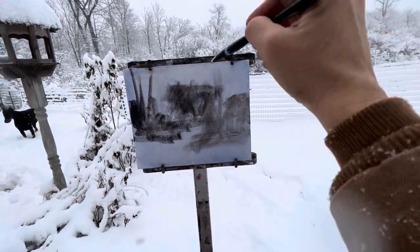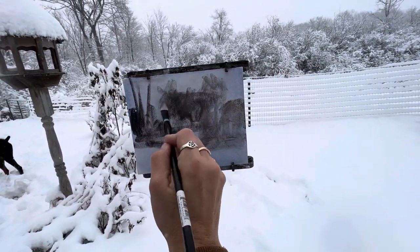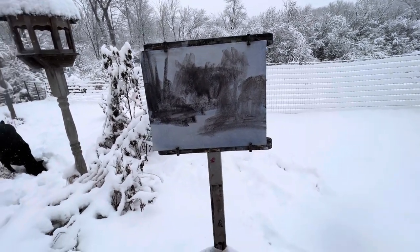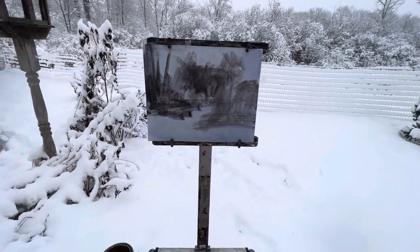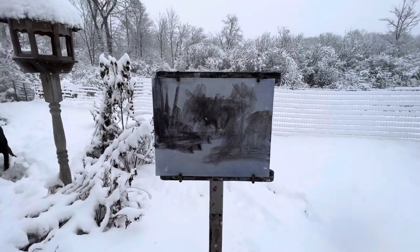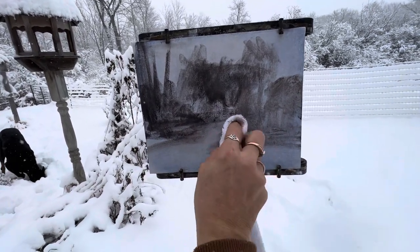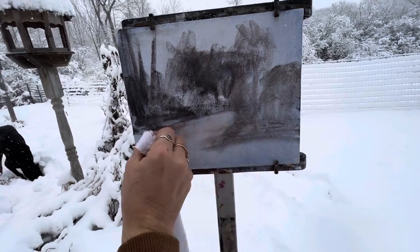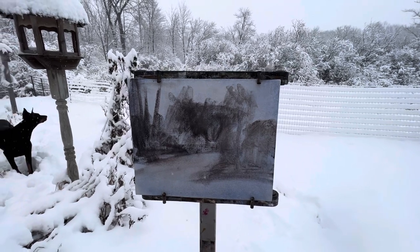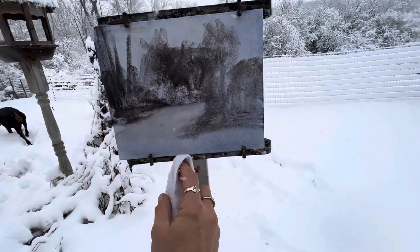Now to most of you this might not look like much, and that's okay. I'm just having fun right now. This is all my monochromatic underpainting. I do not have a lot of time in this kind of snow, because if this board gets wet the oil won't adhere right. I really want to try and get this in for you guys. I'm trying not to be shaky, but I'm literally holding this in my hand while I'm painting. I don't know if you've ever done that — it's very hard to do.